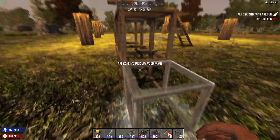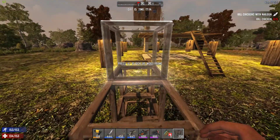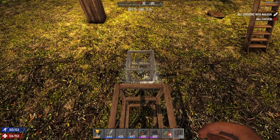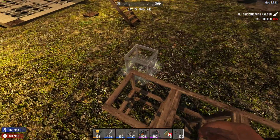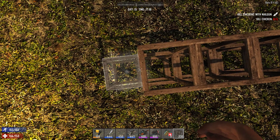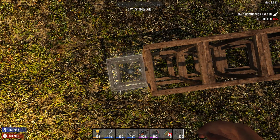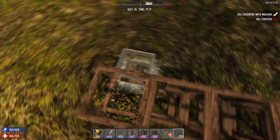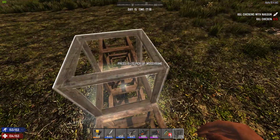To be more clear, let's say I have something like this and I want to place a block here at the edge. What people usually do is they move to the very edge and then point to the side, and that lets them place a block.